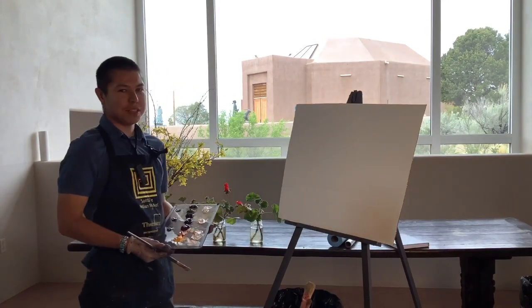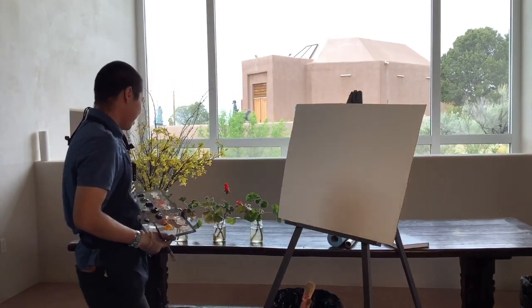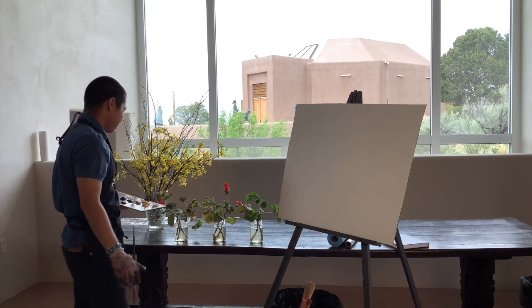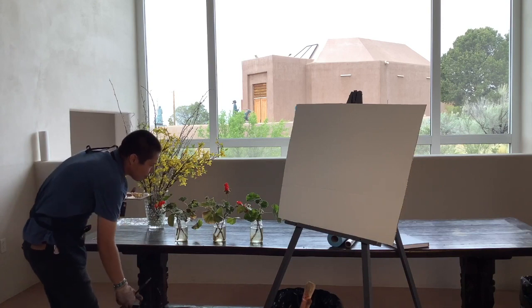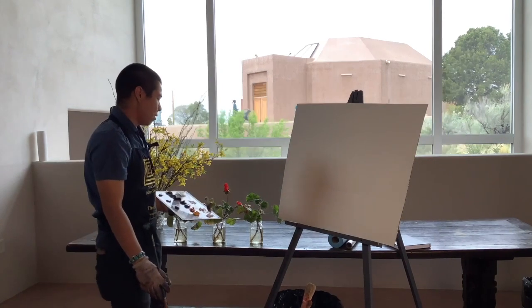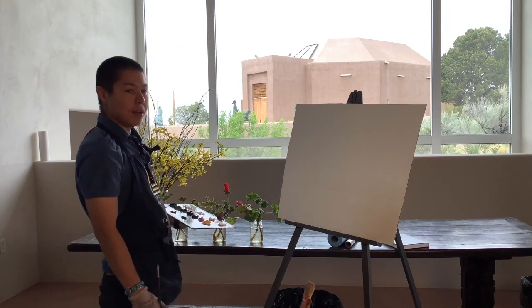Today we're going to be doing a very simple painting — a still life, I guess you would call it. I have these three very young and very pretty geraniums growing in these mason jars, and I just thought I'd paint them.